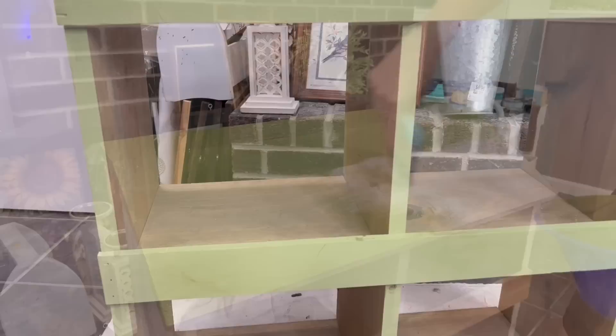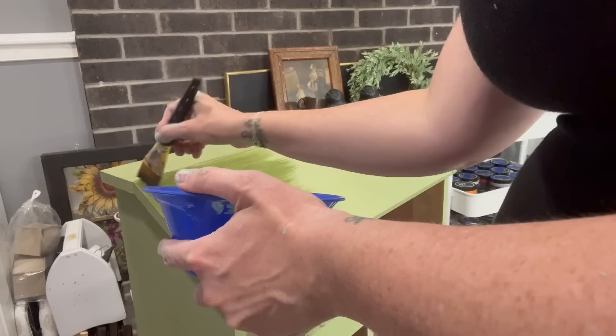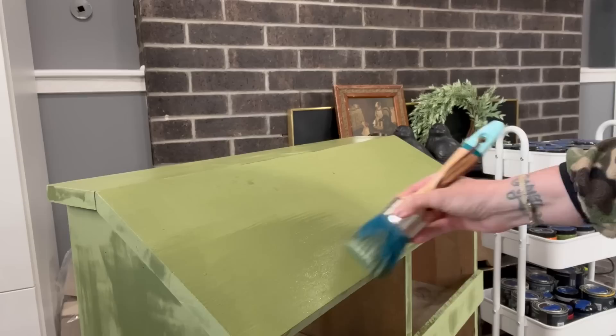I'm going to paint this entire thing except inside the cubby holes, but when I was finished there was bleed through. It almost looked like water damage, there was grease, and the top was just horrible. But I knew what I needed to do — take out Salvation Solution in Clear. This is a stain blocker for anything actually, and I'm going to brush it on all of the parts that have the bleed through. I ended up putting it on everything just in case something came through later.